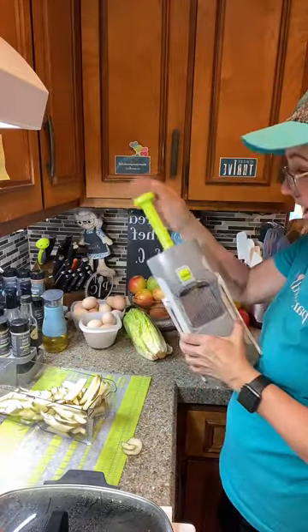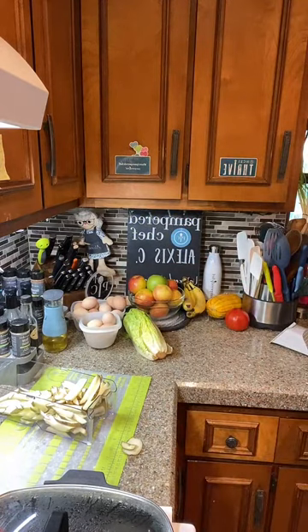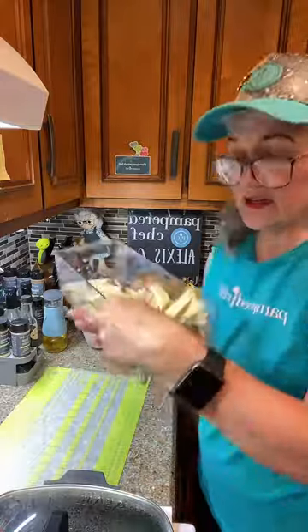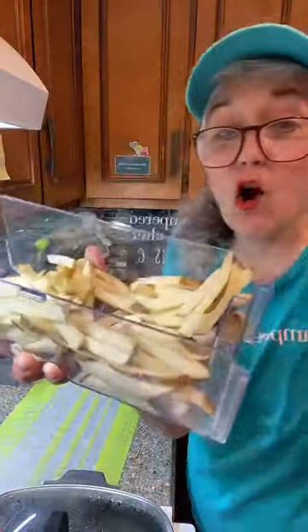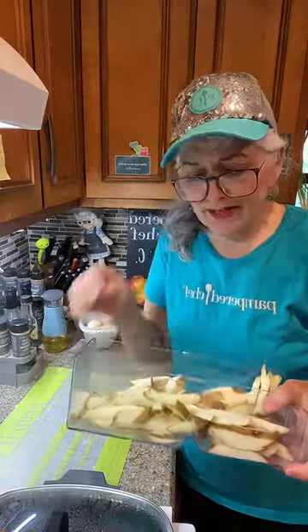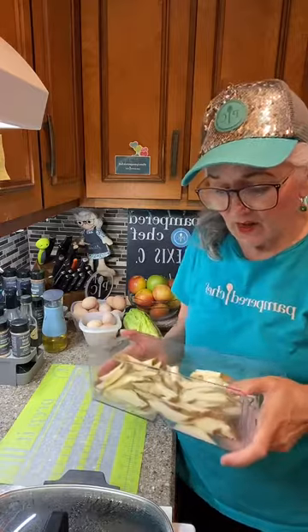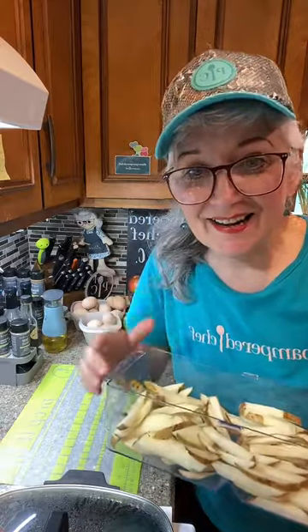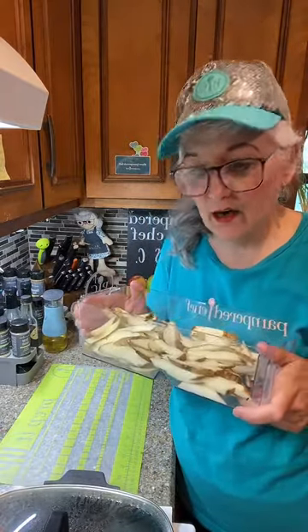We're putting the mandolin away — it is dishwasher safe, but I wash all my tools by hand because they last a lot longer. You can see the French fries are done lickety split. Normally I'd just rinse these in water and pat them dry and put them in the air fryer, but today we're going to blanch them for about four minutes.